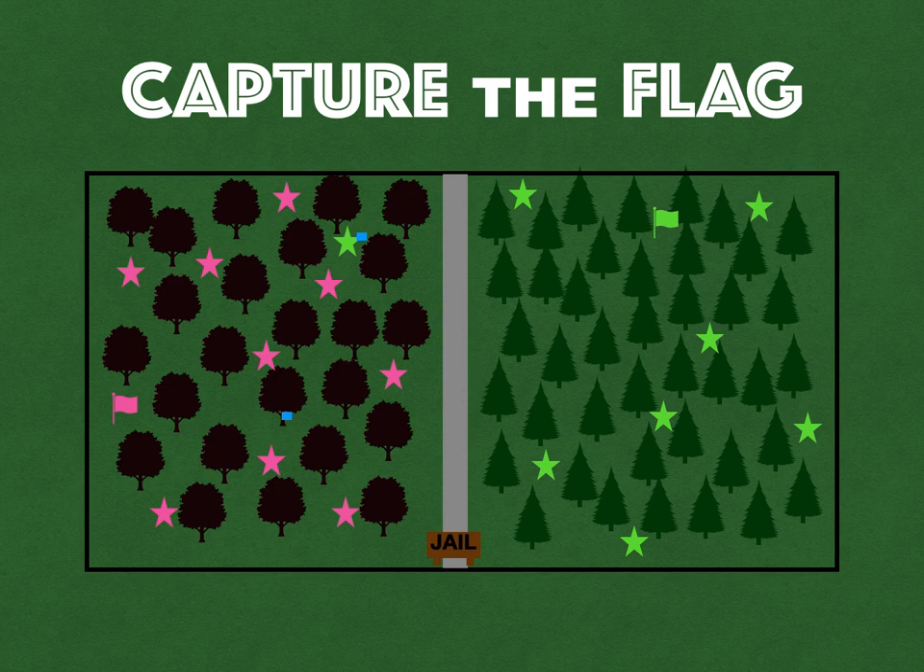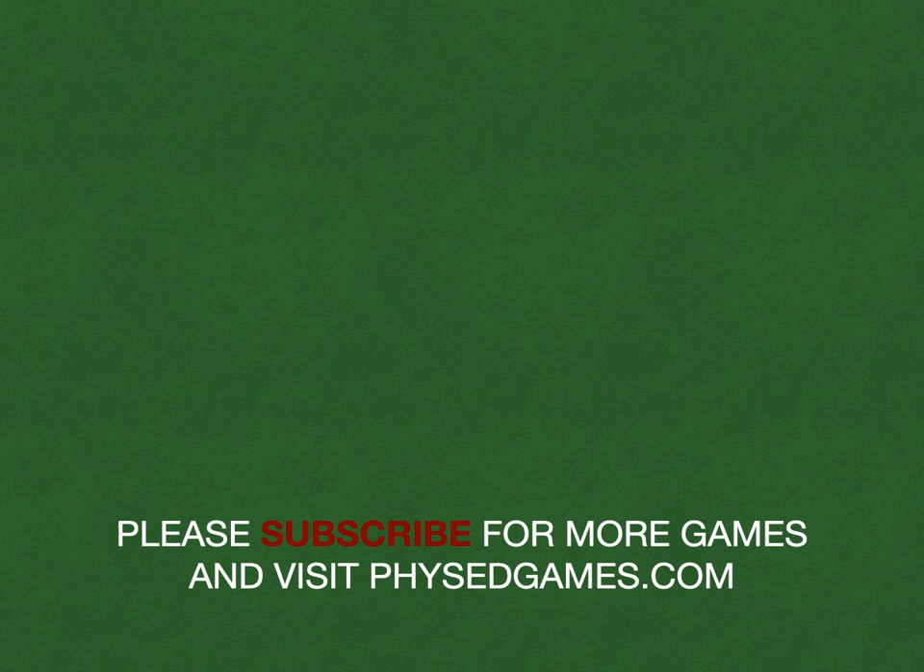And that's the standard version of Capture the Flag for phys ed class. Thanks again, Paul, and to the students — we had so much fun this year playing it, I suggest you try it out. If you've enjoyed this game, please subscribe for more games and visit physedgames.com. Thank you.